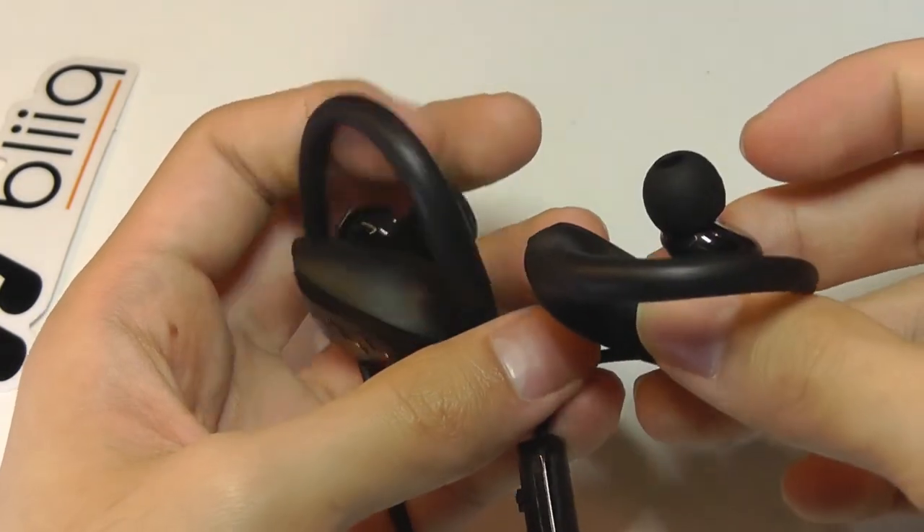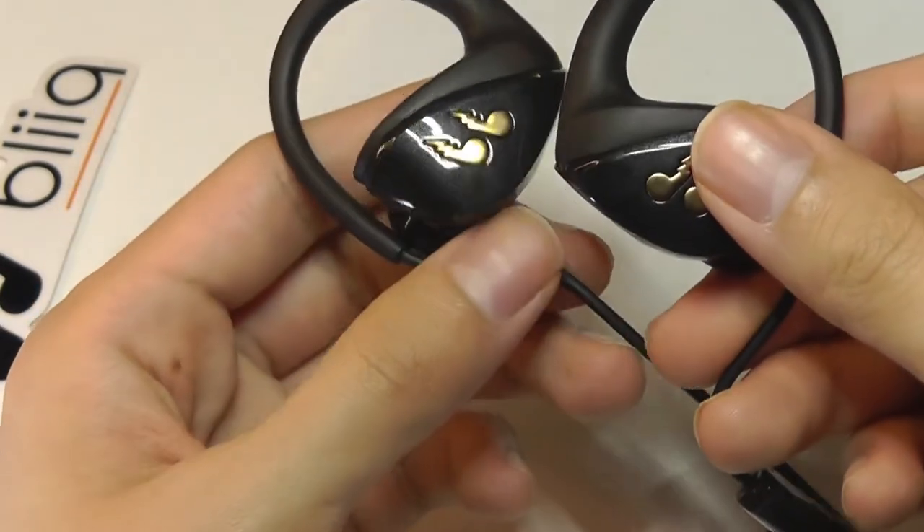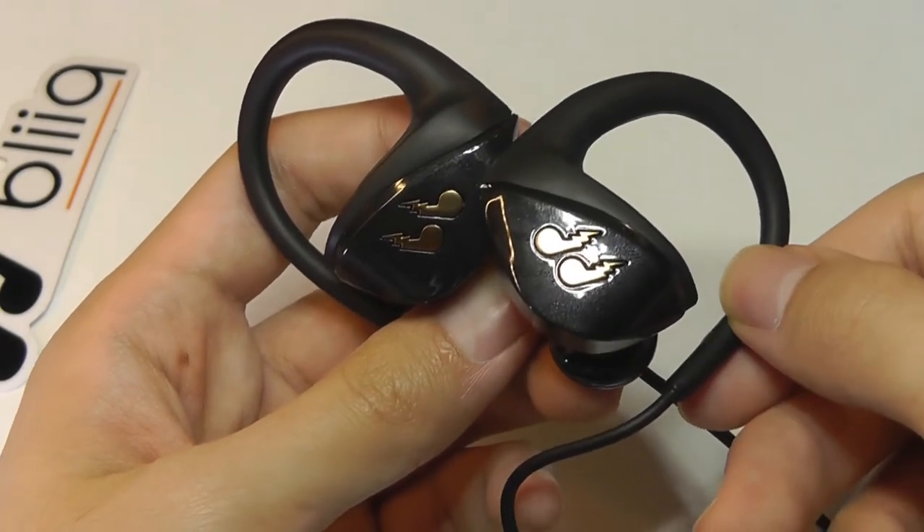It is very functional — so if you're in an office environment, it's going to magnify everything around you and you'll have no issues hearing people without having to remove these at all. They have pretty good noise isolation, because the earbuds themselves are very snug and comfortable in your ears, so they do block out a good chunk of noise despite not being active noise-canceling.